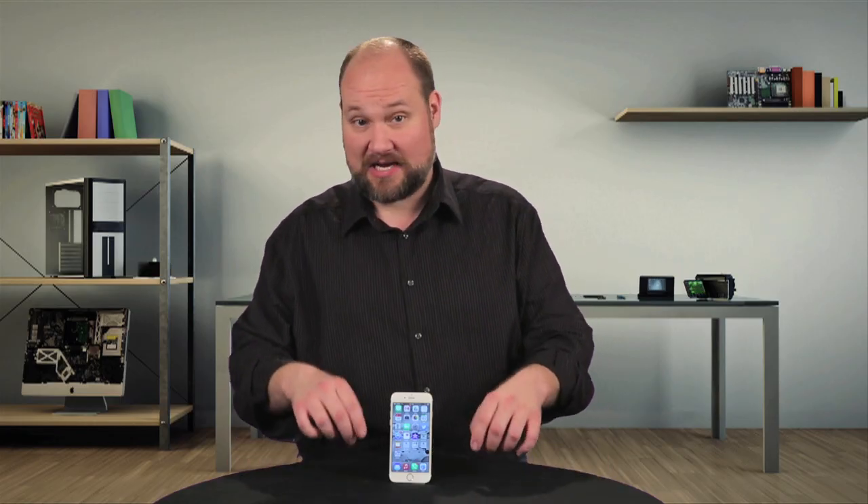With its larger screen and rounded edges, the iPhone 6 is Apple's first major redesign of their phone's exterior since the iPhone 4. They also made lots of changes on the inside, which make the 6 faster, able to store more data, and easier to open and repair. I'm Bill Detweiler and this is Cracking Open.